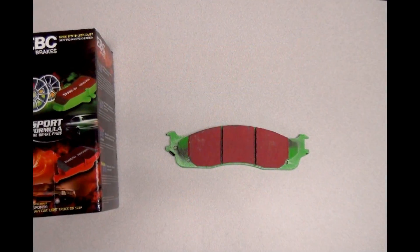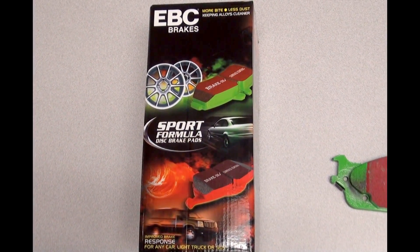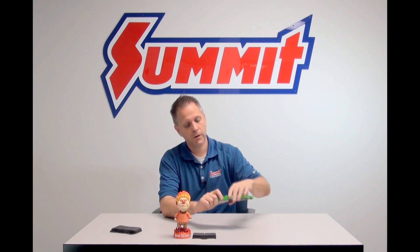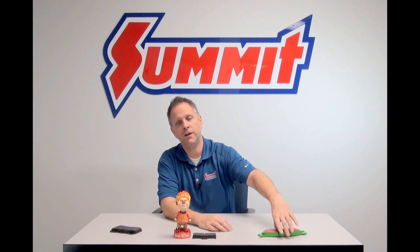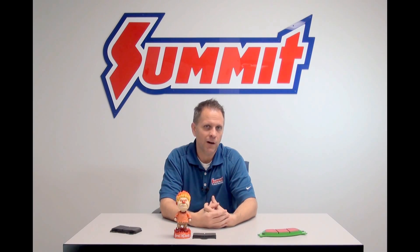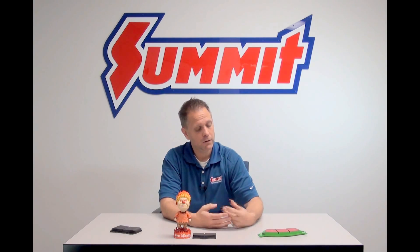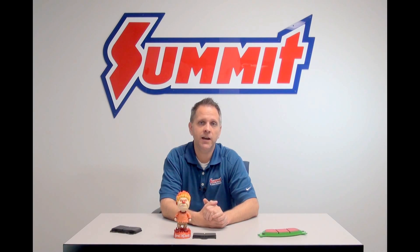Organic pads — basically, if the material is made up of less than 20% metallic materials, it qualifies as an organic pad. Advantages to this type of pad are quiet operation, fairly low brake dust, they're easy on the rotors, and they're great for daily driven vehicles. However, not great for incredible stopping power if you've got a heavy vehicle or a high horsepower application — these are probably not the way to go.